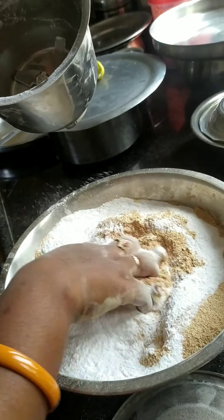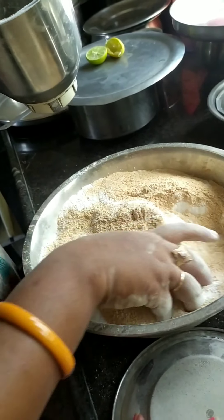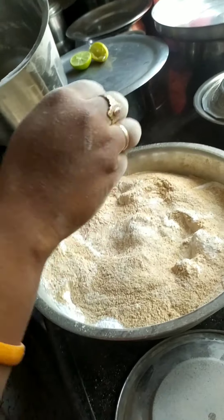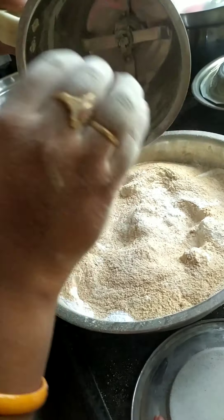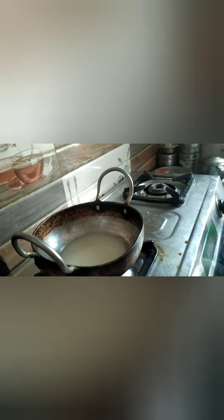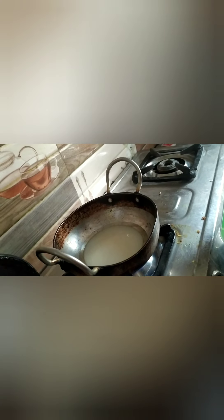Make it different on the side of the pan. Add the new pot, add the pot and mix, add the pot to the water.